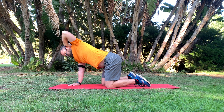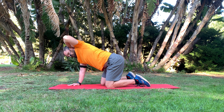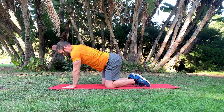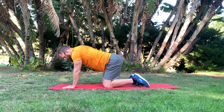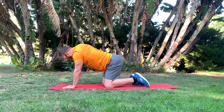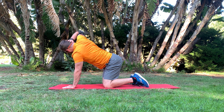Hand goes behind the head and rotate open. Do whatever number of reps for one set on one side. Once you complete a set on one side, come down, switch sides, switch hands, and rotate to the other side. Again, focus on really rotating the chest open — not just pulling the elbow and wobbling it back around, but rotating that chest open through the rotation.